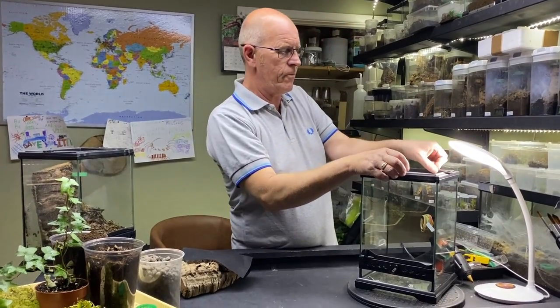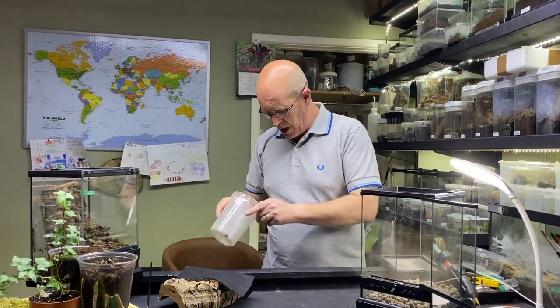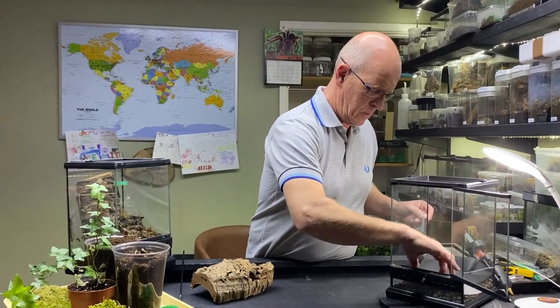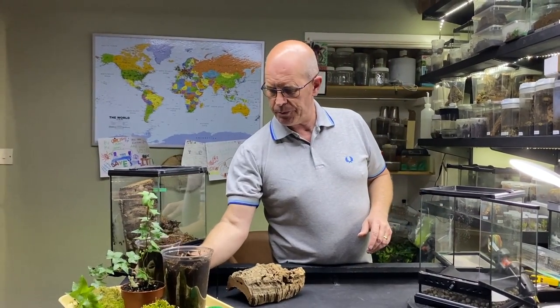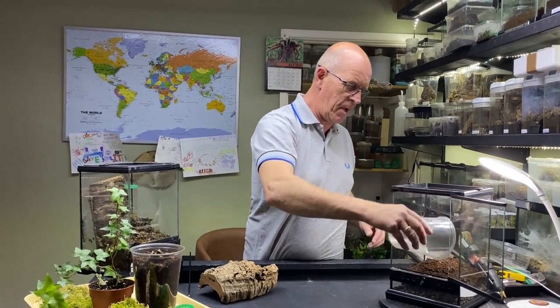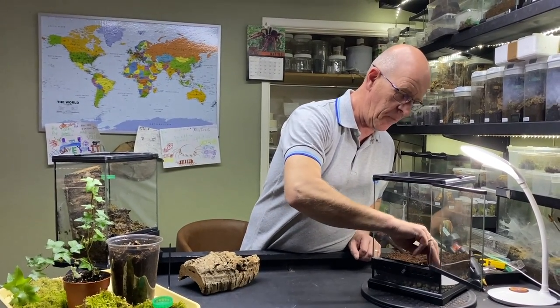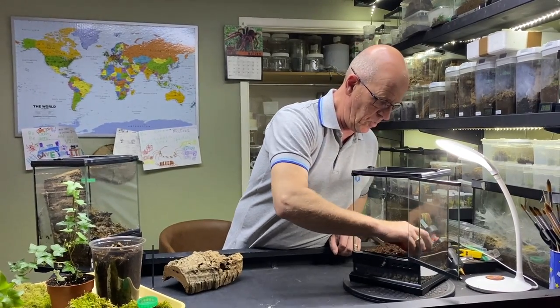So we're going to do our regular little housing setup. Now this female is already in a 20 by 20 by 30, but she's in one of our old enclosures so this is not a bioactive enclosure. We're going to move her over into a bioactive enclosure. We put our bit of membrane in the bottom, filling with our potting compost. Just remember this is just regular cheap potting compost. There's nothing special about it and that's all you need. The reason we go for the cheap ones, apart from saving a couple of quid, is that generally speaking if they're cheap they've got nothing in them, so you're normally fairly safe.